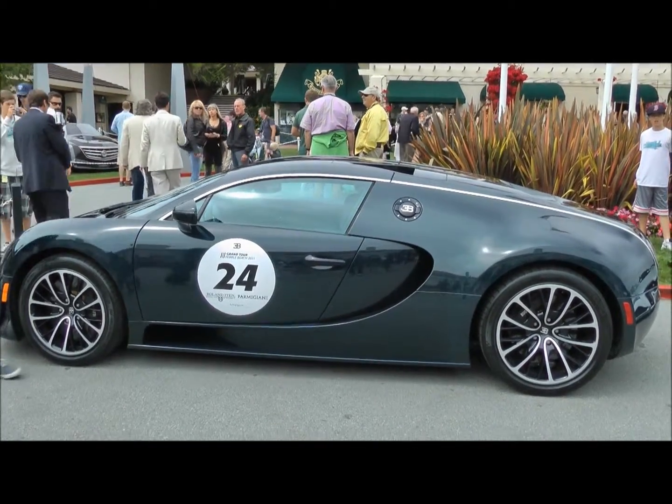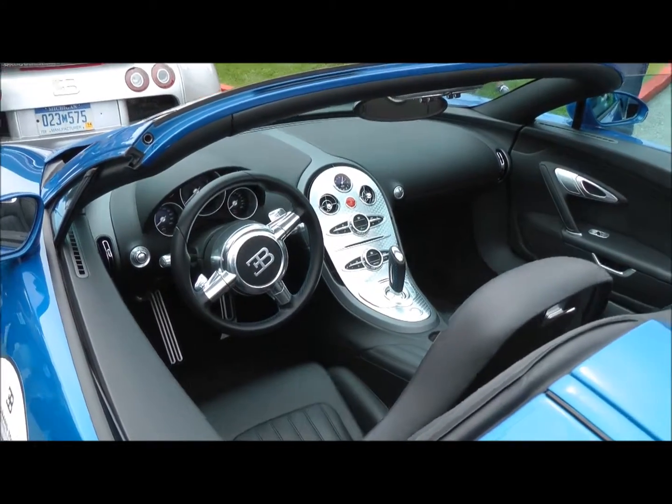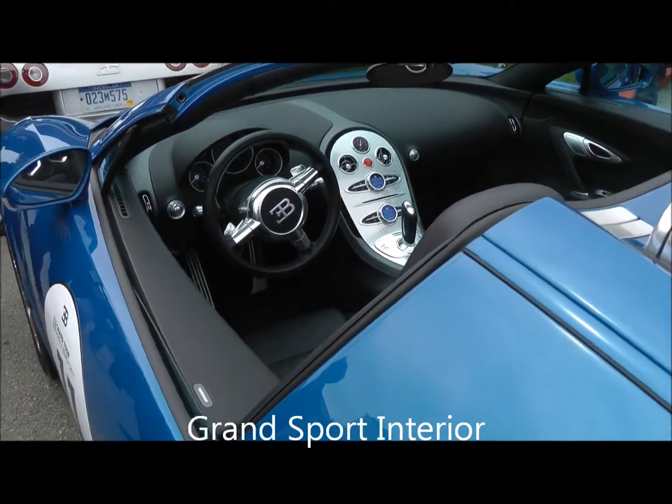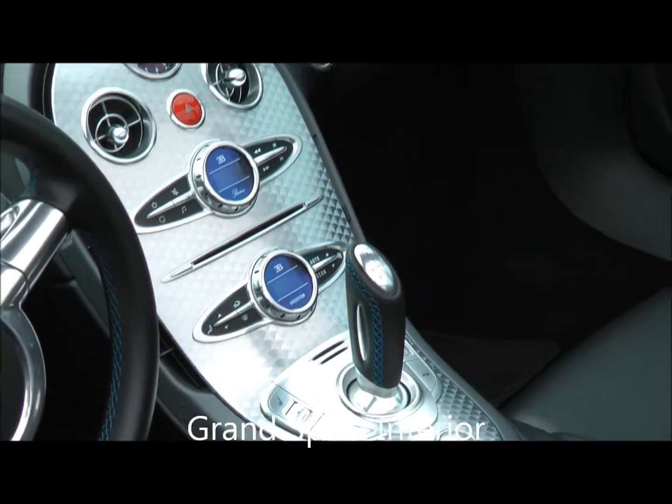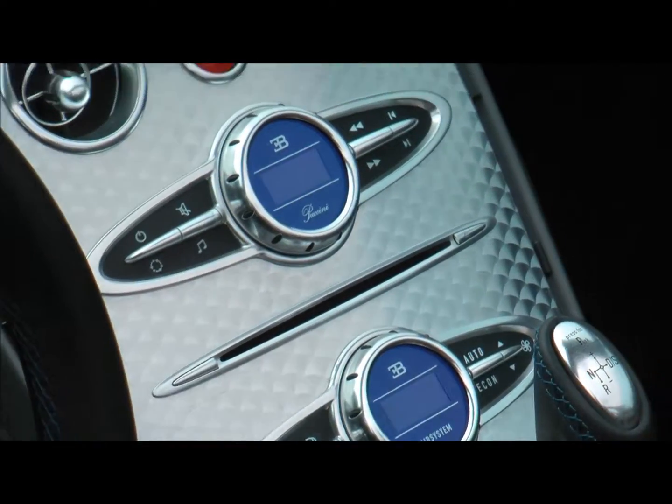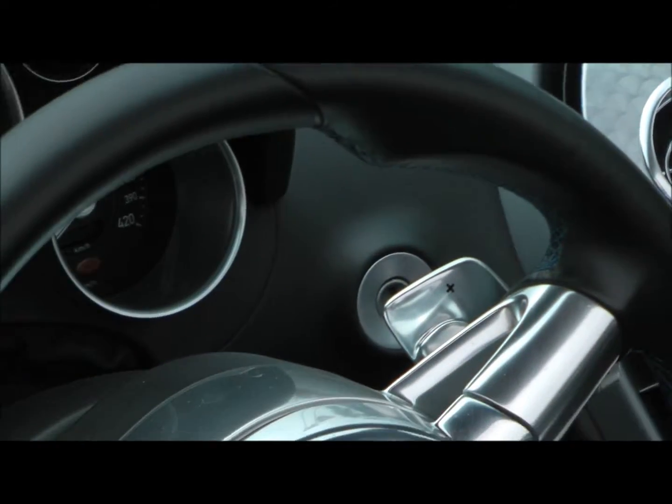And another 1912 car. Another 1914 Rolls-Royce.